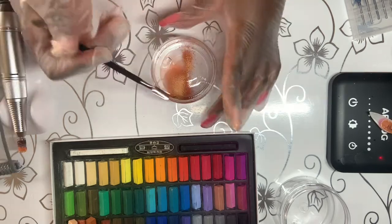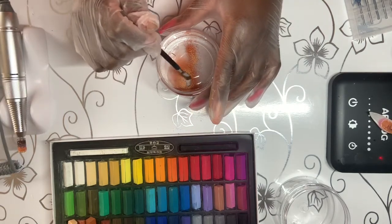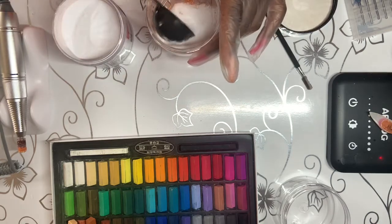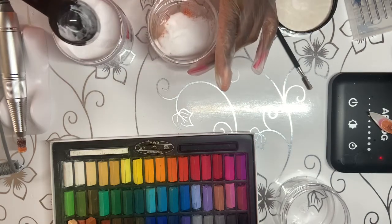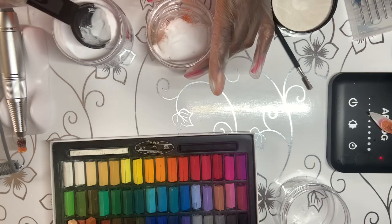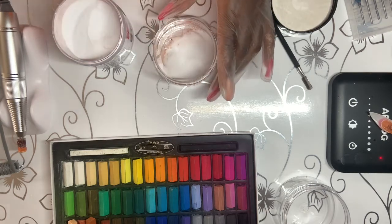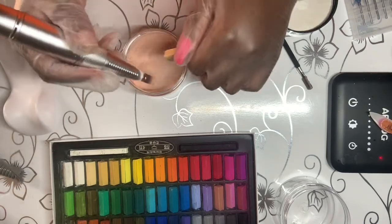I like the color because I used it on all of the past projects.